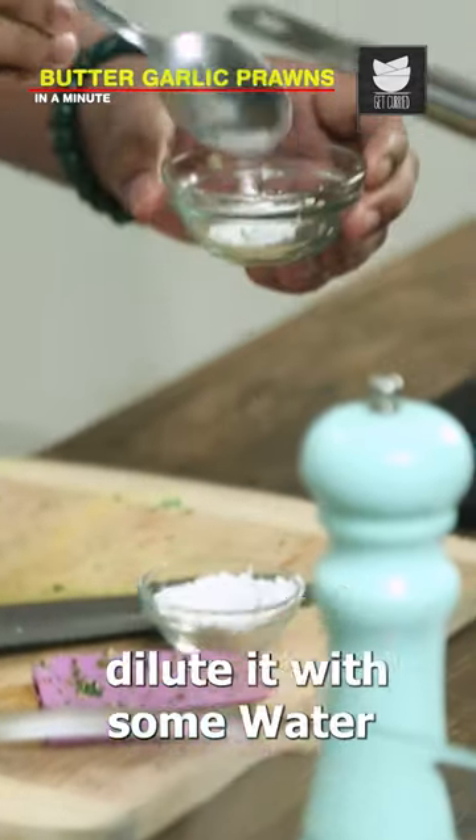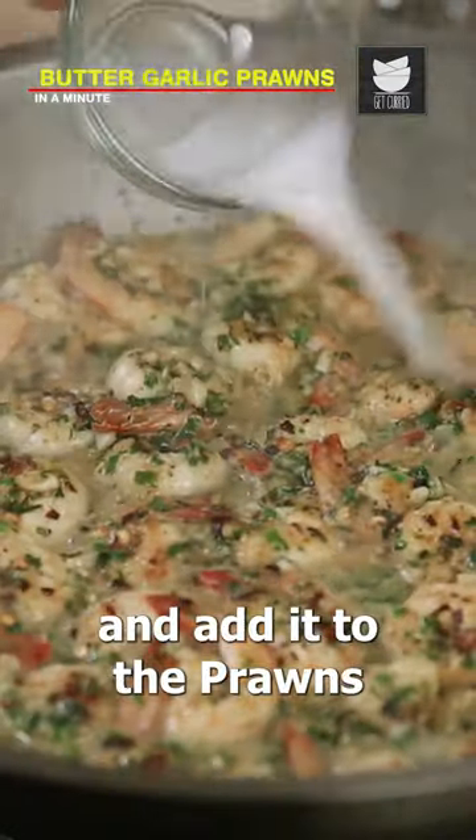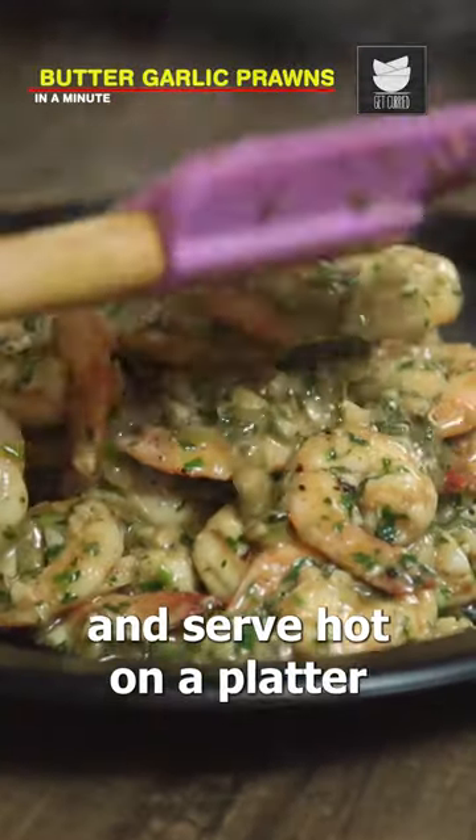Next, take some cornstarch, dilute it with some water and add it to the prawns. Finally, add the lemon juice and serve hot on a platter.